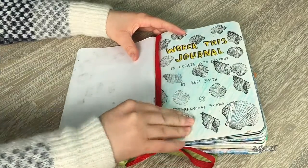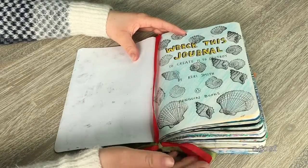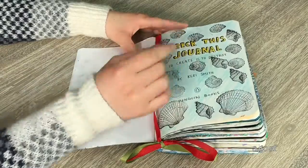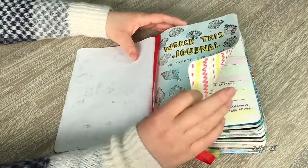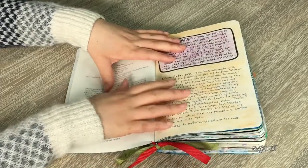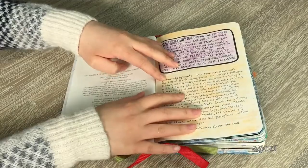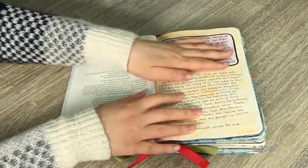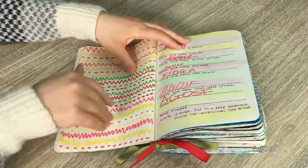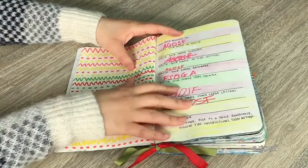Here we have the first page — it's pretty simple. I bought some really cool shell stamps that I wanted to use and there weren't really any other pages for them, so I used them here and colored it in yellow. The next page I left blank, and the one after that I colored — purple on one part and orange on another. There weren't really any instructions for the first couple of pages.